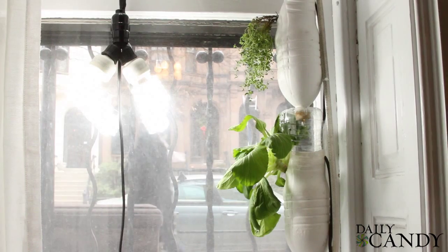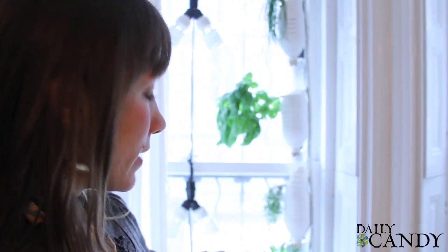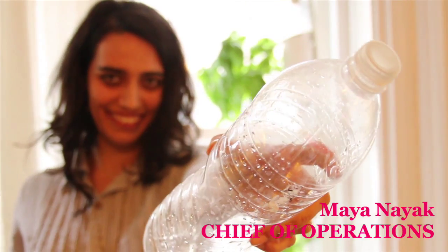This is the easiest Window Farm to make. It takes about an hour to put it together and you can grow three or four plants in it. To assemble this system and buy all the materials for it, it'll probably run you about $35.